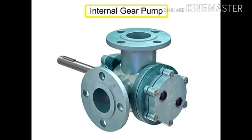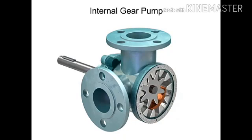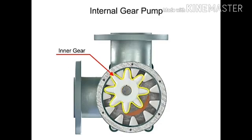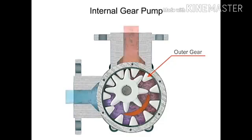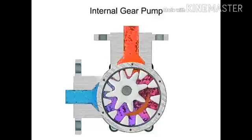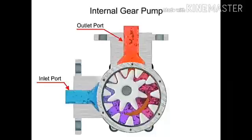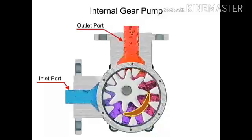Internal gear pumps are exceptionally versatile. This type of pump has one inner gear inside a second outer gear. The inner gear has a shaft driven by a motor and has teeth that protrude outward, while the outer gear has teeth that protrude inward toward the center of the pump. As the inner gear rotates, it meshes with and moves the outer gear. Liquid is trapped in the gear spaces and carried from the inlet to the discharge. A stationary crescent-shaped divider separates the intake and discharge portions of the fluid.